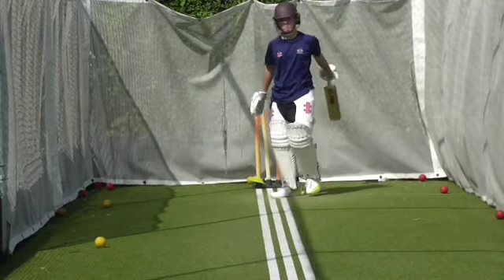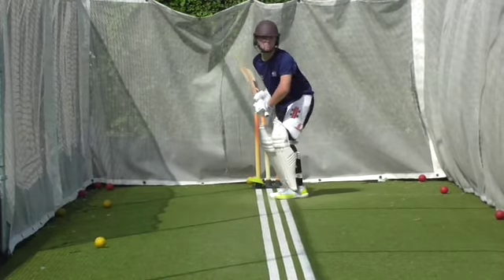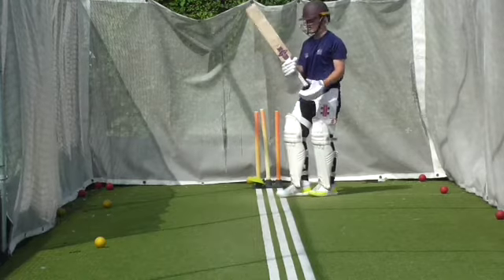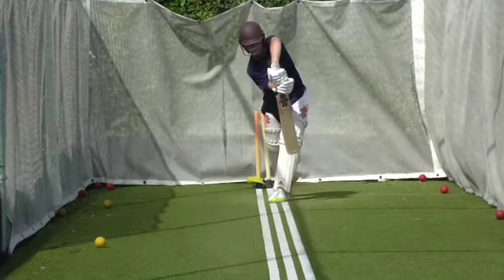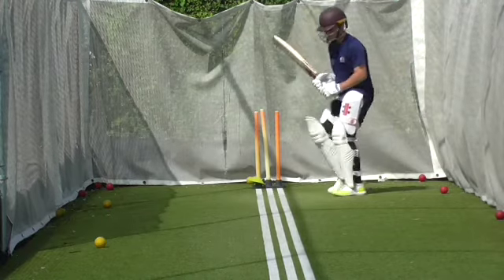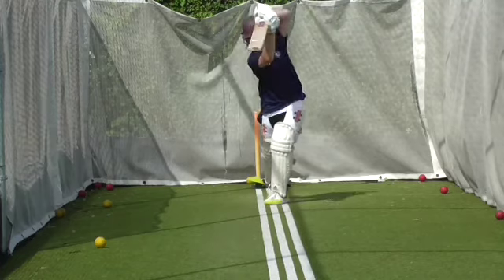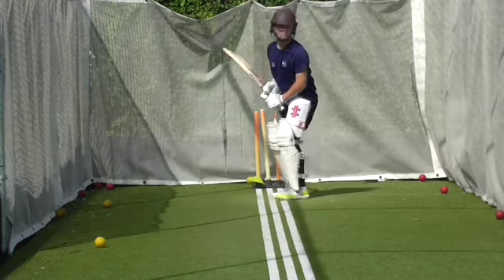Nice timing. It's a place to hit it Oscar — beautiful timing. Don't try and hit everything in the air; the one before was instinct. Good. Bend that left knee Oscar, bend your left knee. Really transfer that head and weight into the shot. Better. Lovely shot. Weight transference was excellent.